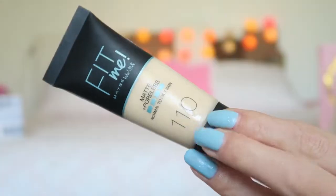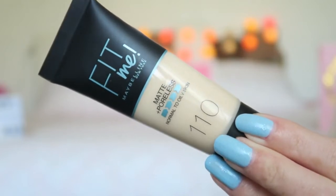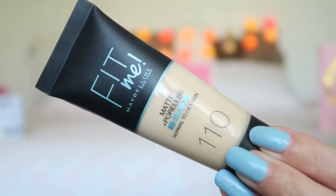Then it's time for some foundation, and for that I'm using my Maybelline Fit Me Matte Poreless normal-to-oily skin foundation in the color 110. I really love this foundation because it's for pale skin and it's also a little bit more yellow-based. I find that a lot of foundations have a pink undertone, but this one is more of a yellow undertone.